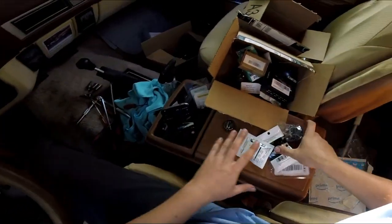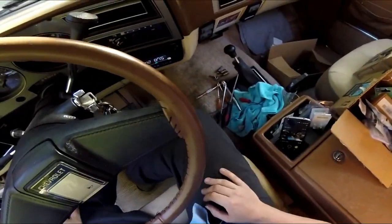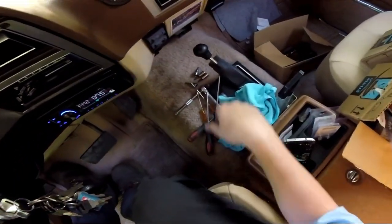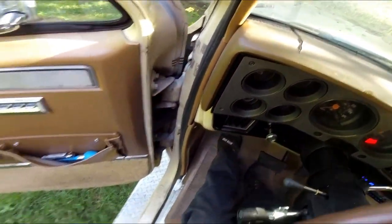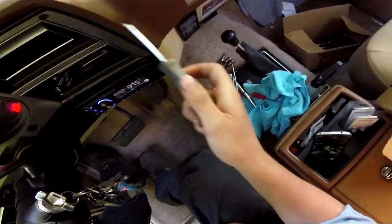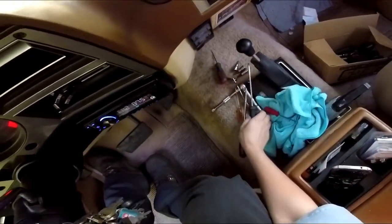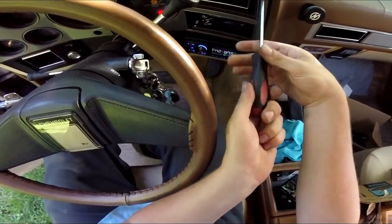I'm going to go ahead and start taking this gauge bezel off. I've got quite a few screwdrivers - the main ones here are just Phillips. Find one that fits really well - that one's a little bit too small - and just take all the screws out.